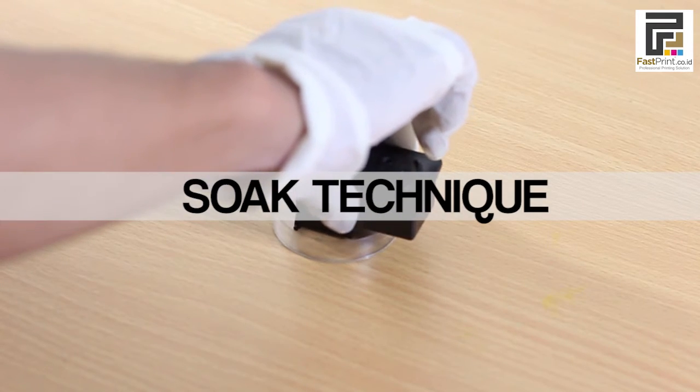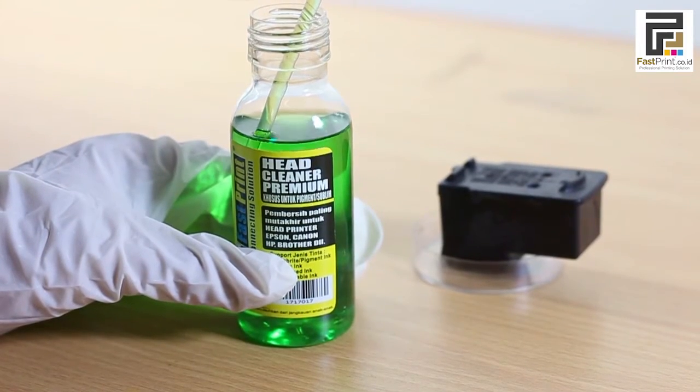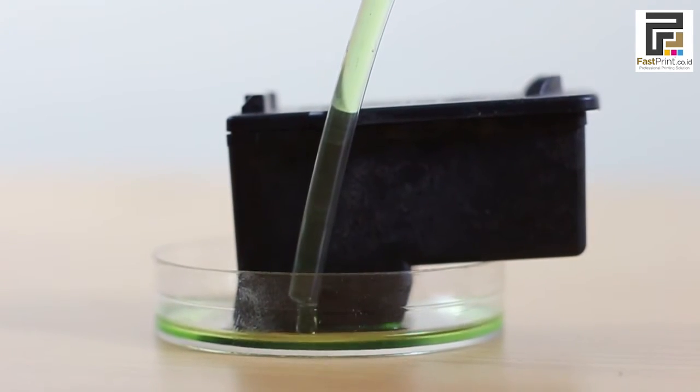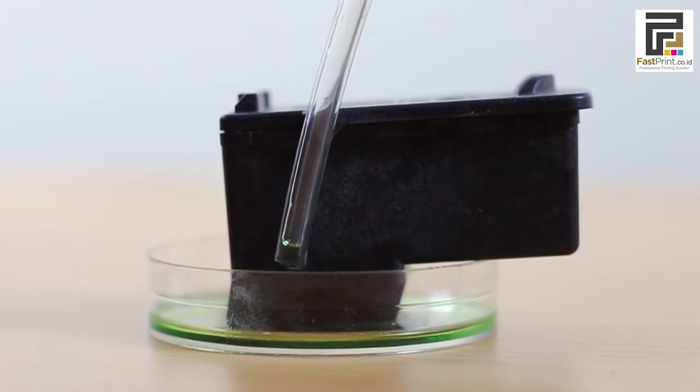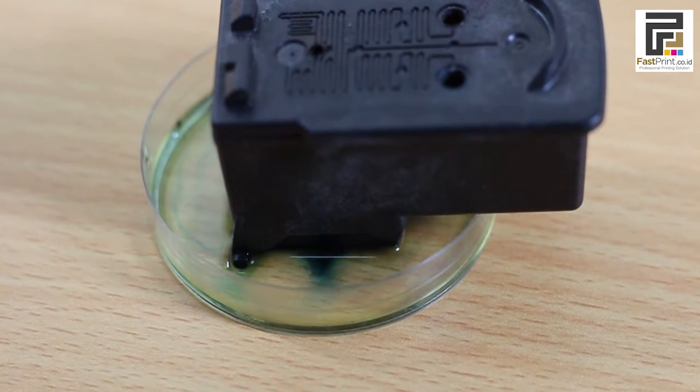Put the printer head on the container for soaking. Take Fast Green Premium head cleaner using a syringe, then spray it into the printer head's container. Let the printer head submerge in the head cleaner liquid for 1 to 4 hours, or as needed.